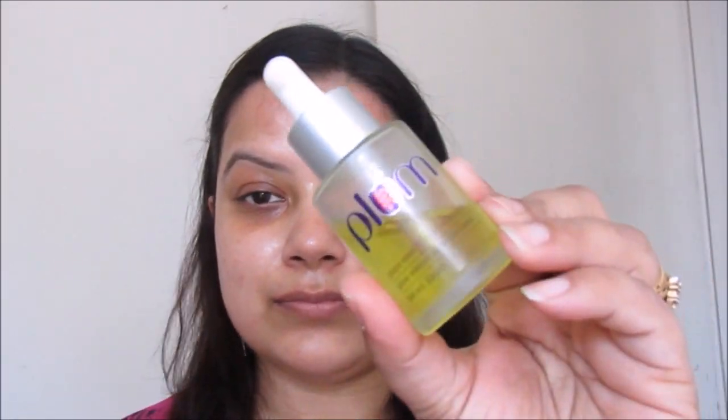Next, I'm taking one facial mist — this is from Plum Goodness, one of my go-to facial mists — and I'm going to spray it all over my clean face. Then on that wet skin I will apply three drops of facial oil, also from Plum Goodness, and massage it all over my face using my hands with light strokes. I'm avoiding the area near my under eye, as it might make that area more oily.